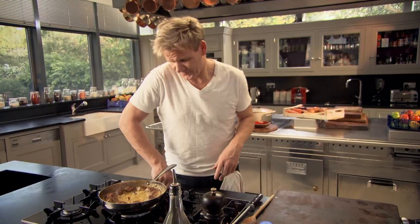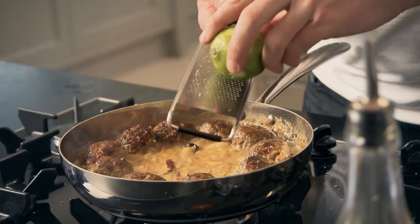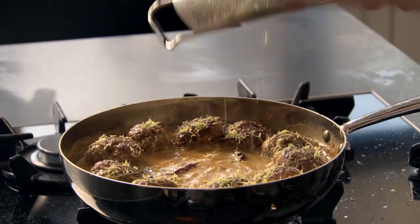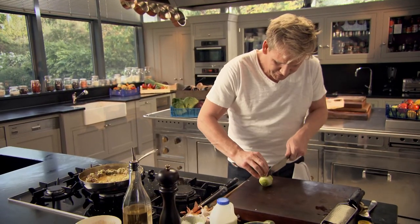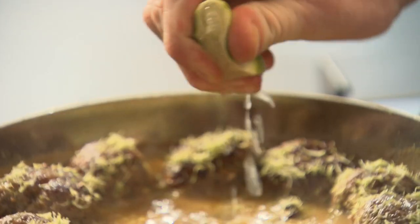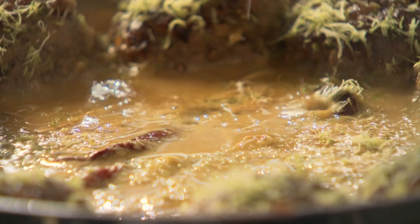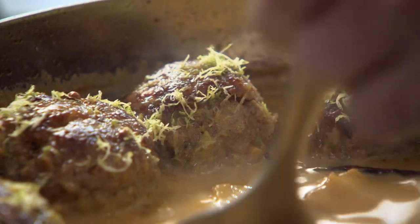Gas off. Going to finish it off with something light and fresh — zest of lime. I want the zest on top of the meatball to cut through that richness. And then finally, squeeze the fresh lime — that gives it a nice zesty, amazing taste. Stirring the juice in. It's got that kick and that vibrant taste.